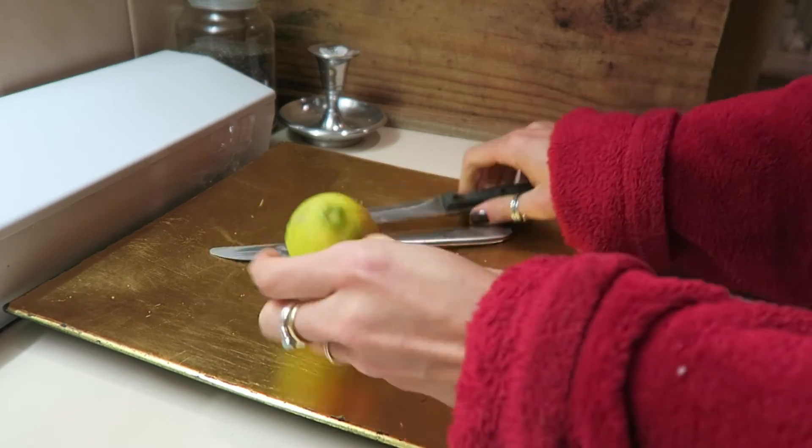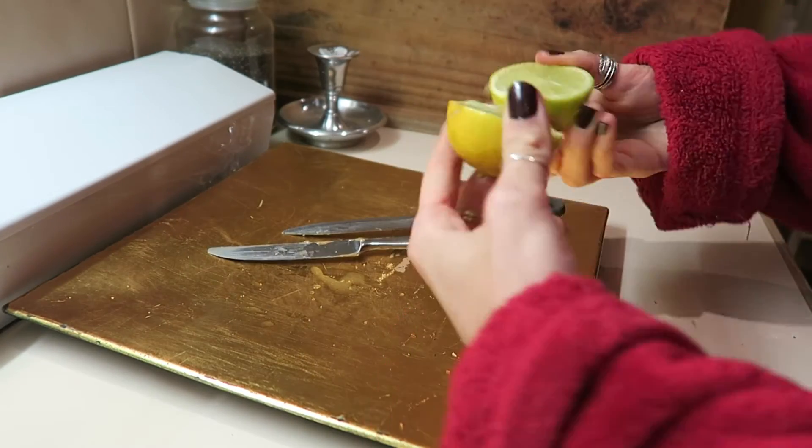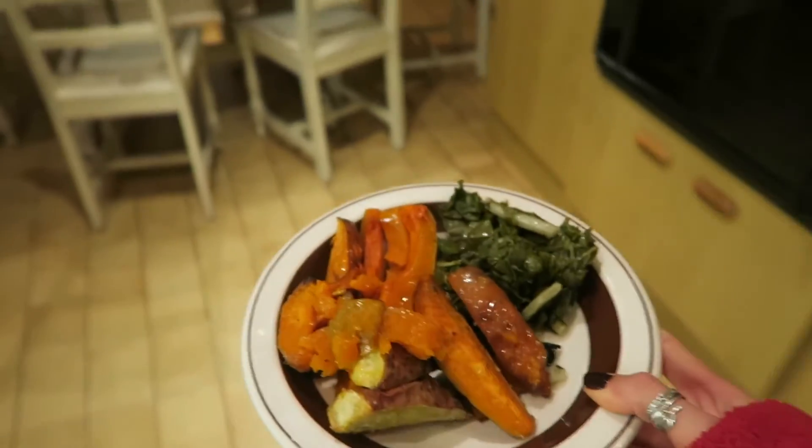Do you know what I really love about limes? Is that they don't have seeds or pips like lemons do.